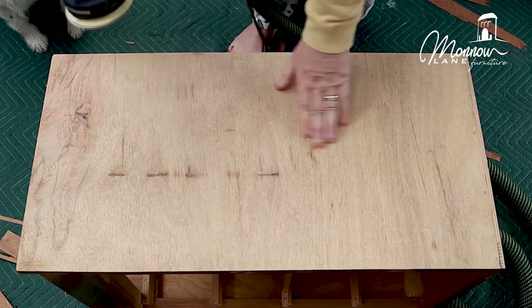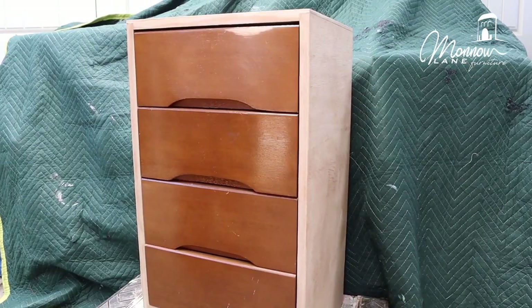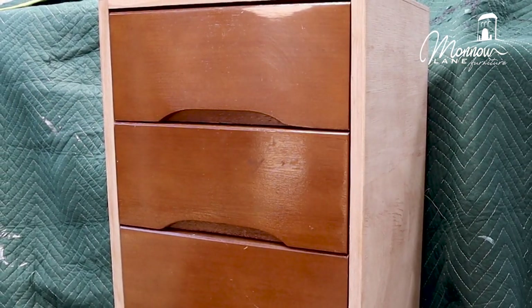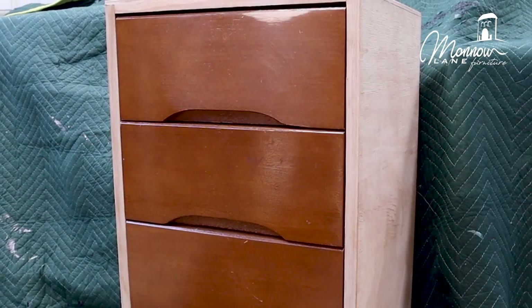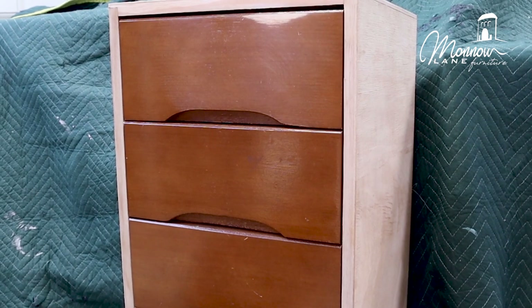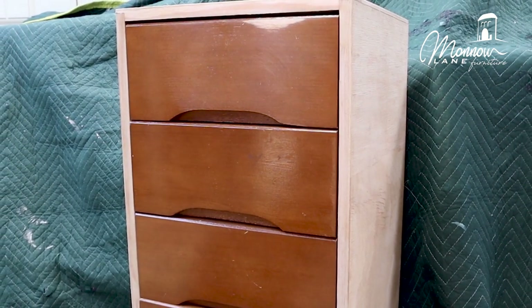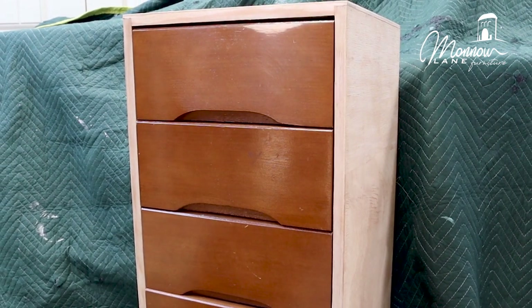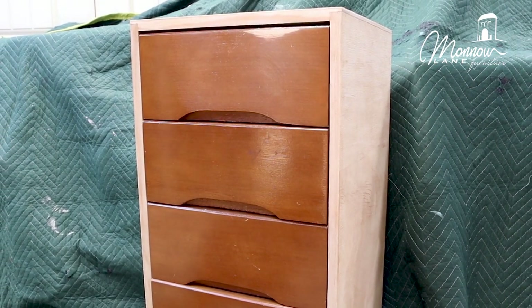That's the sanding done. It actually came up really well. I've done the sides, the top, the edges and the base. The drawers I'm going to decoupage. In order to get the best outcome from the decoupage and not lose any vibrancy of the colour, I'm going to paint those drawers white.